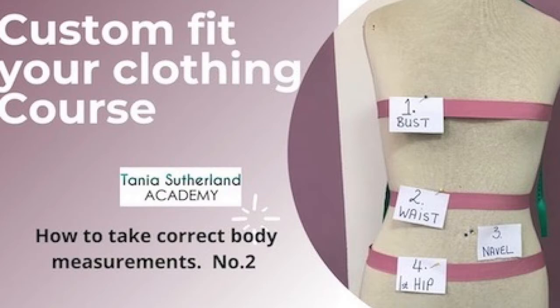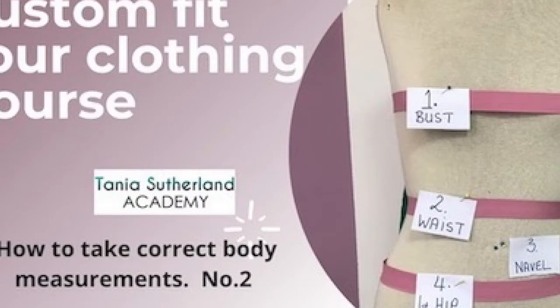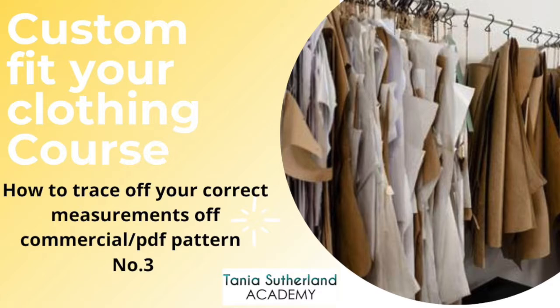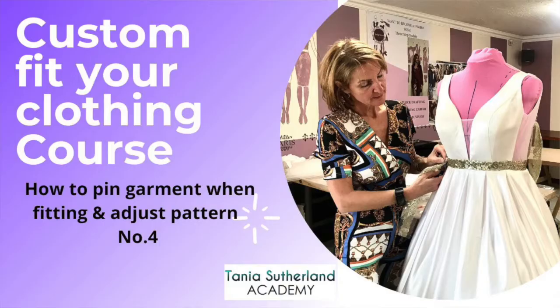The next course is how to take your correct measurements — this is a big one. I teach students how to take body measurements and understand that our bodies are all different. Once you've taken your body measurements, you put them into the patterns to trace off the correct size. It could be three different sizes: your bust could be one size, your waist area another, and your hips a totally different measurement. We look at all those different proportional measurements of your body and discuss it in the tutorial.